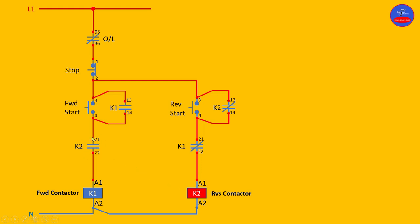So even if we press on the forward start button, because this contact is open, there is no way K1 would energize. Let's press and see — current flows to this point and cannot continue because this contact is open. This is how the forward and reverse control circuit operates. Now let's de-energize the reverse contactor.